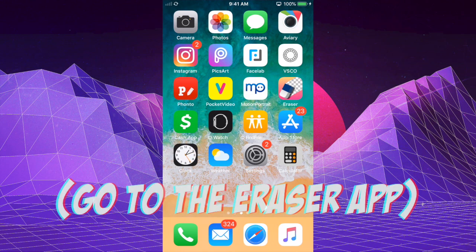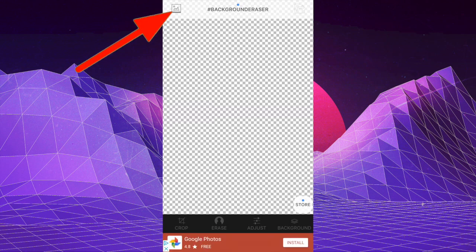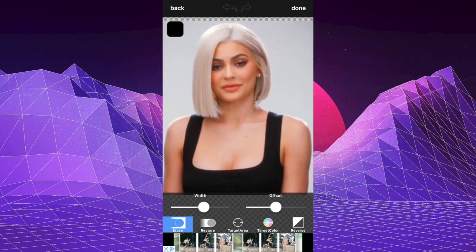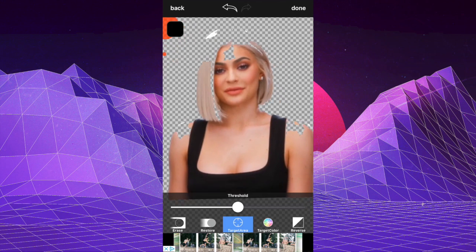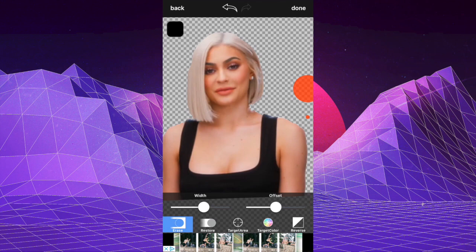Let's get started with the tutorial. The first thing you want to do is erase the background of the photo that you're going to use in the beauty guru intro. I'm going to insert a photo of Kylie Jenner using the top left icon. This app is pretty self-explanatory — you just tap on Erase, click on Target Area, tap on the background, and it will erase most of the background. Then click on Restore to bring back any parts it missed.